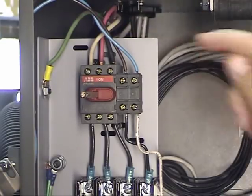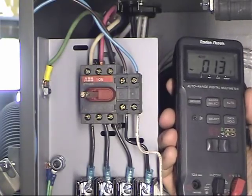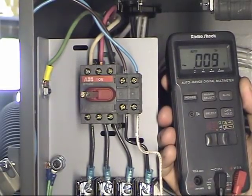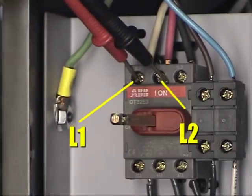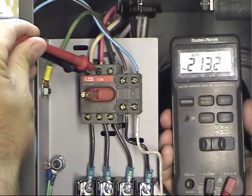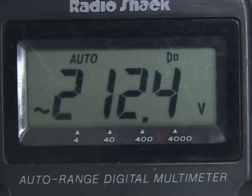I want to be careful in this area. I've got my voltmeter set to AC. The first thing I'm going to check is the 220-volt power coming in. This machine is set up as a three-phase machine with three wires coming into the top: white, red, and black. Between L1 and L2, the voltmeter reads 212 volts. That's great.